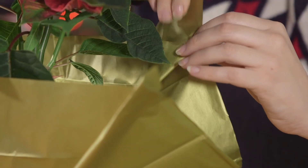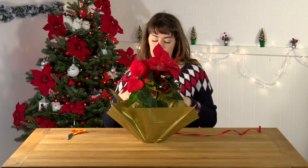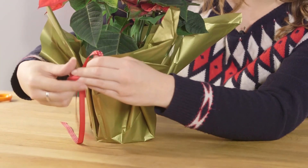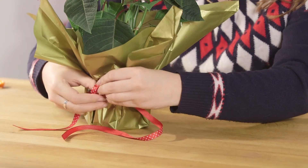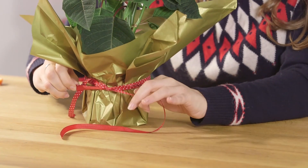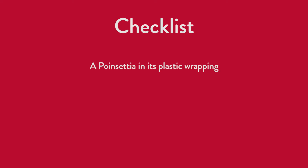Cut a length of red ribbon to match the petals and use this to finish off your wrapping. And you're done. Thank you.